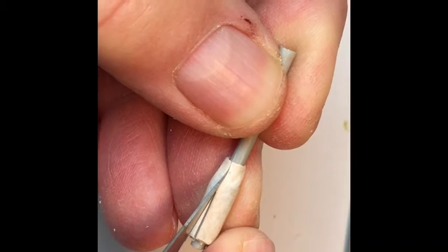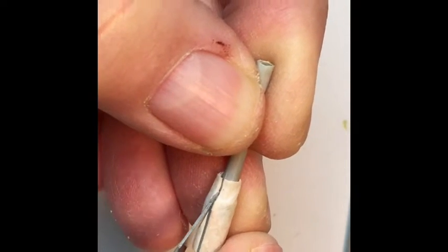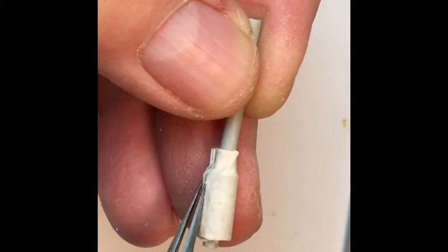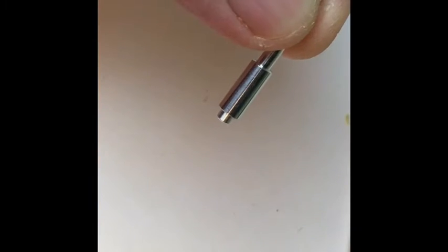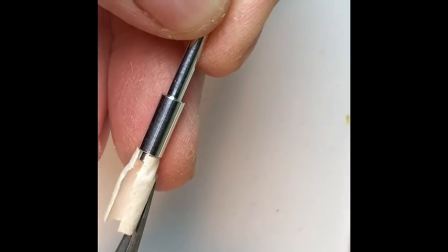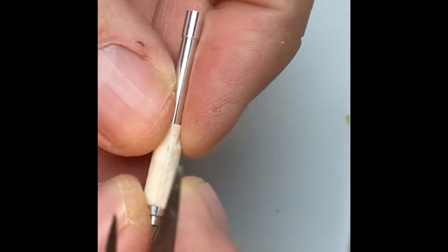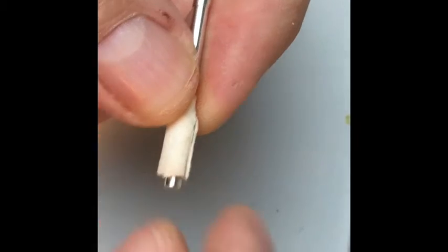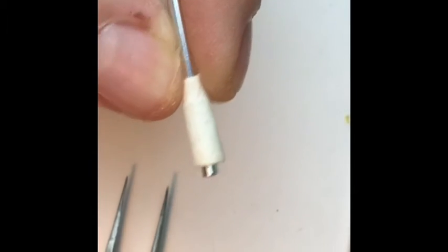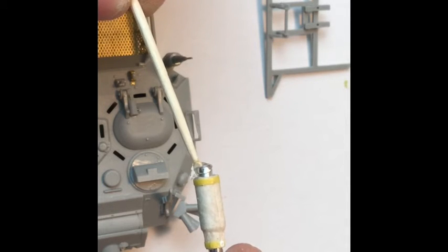After the glue is dried you can just cut it away from the barrel. The real one has a seam on the same spot, so it's a perfect detail. Then just attach it to the shiny metal barrel that came with the kit — I just use super glue in this case because of the fabric on metal, but you can probably just use white glue.